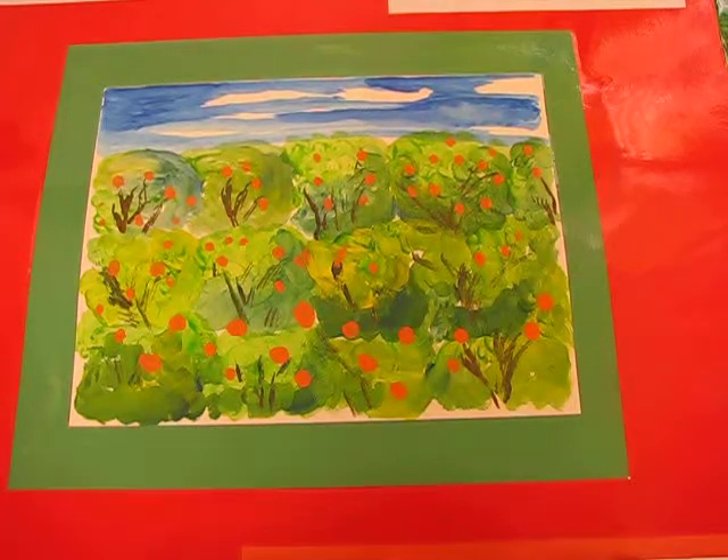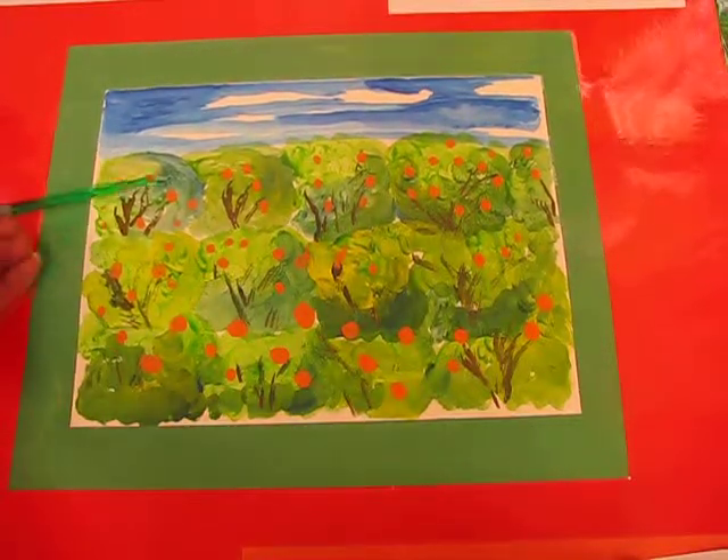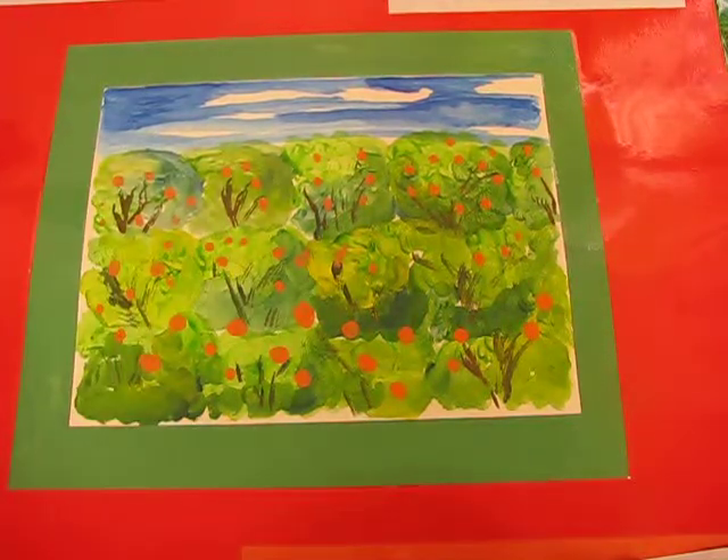Boys and girls, this lesson is a continuation of our introduction to secondary colours. In this painting here you can see that there is the majority of green, which is a secondary colour, and then we've introduced some small sections of orange. We have three secondary colours: purple, green, and orange.